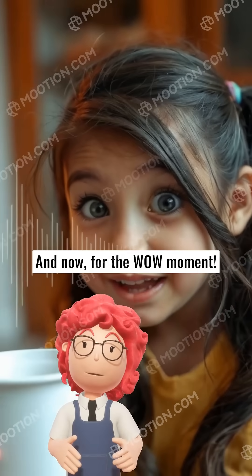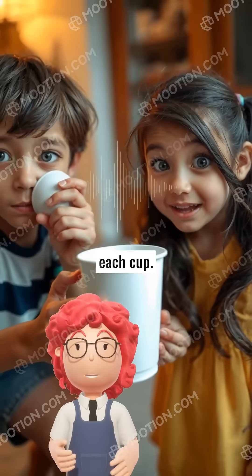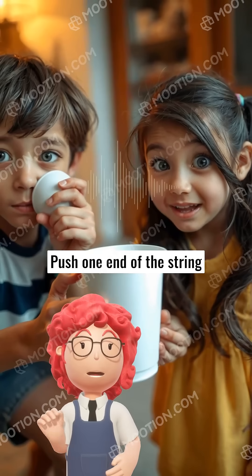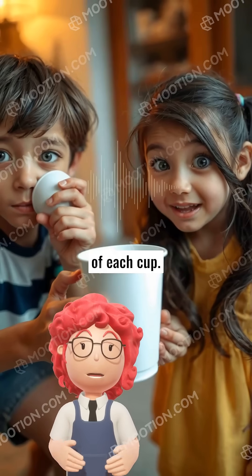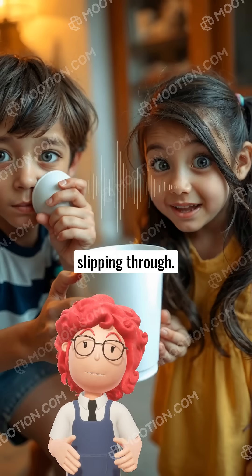And now for the wow moment. Use scissors to poke a small hole in the bottom center of each cup. Push one end of the string through the hole in the bottom of each cup. Tie a knot or tape the string inside the cup to stop it from slipping through.